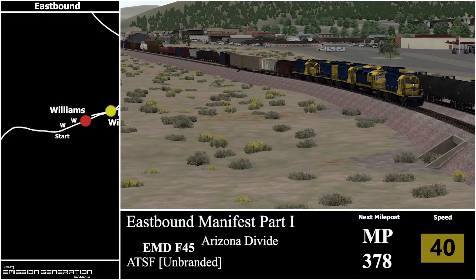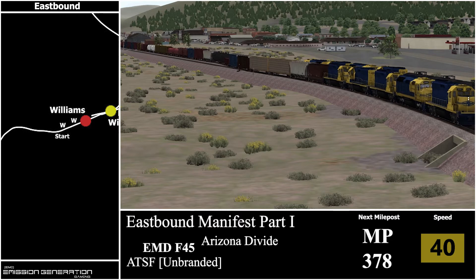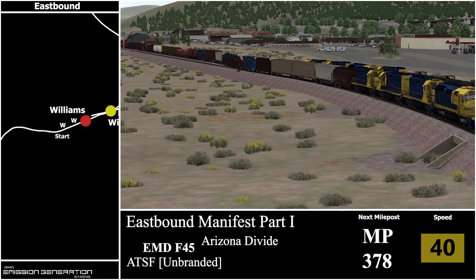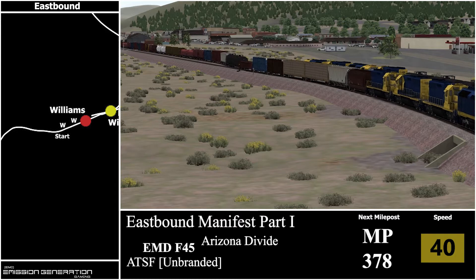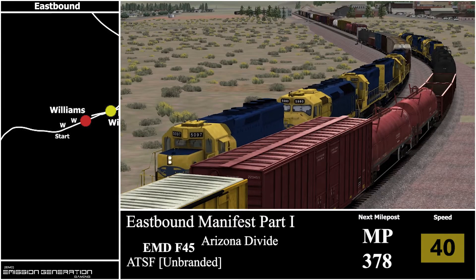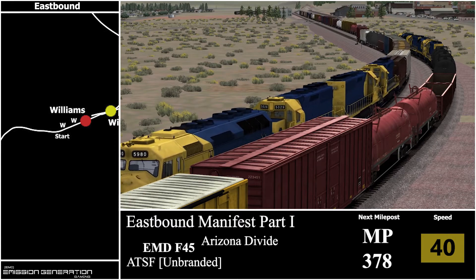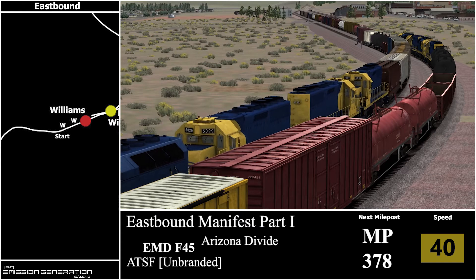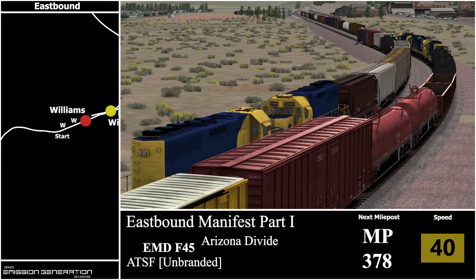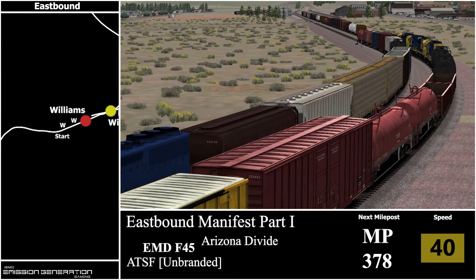Our setup is two F45s and two SD40-2s pulling at the front and we'll be hauling 57 cars. So our first milepost once we depart will be 378 and we'll be departing at 40 miles per hour. We'll just wait for this AI train to finish passing.